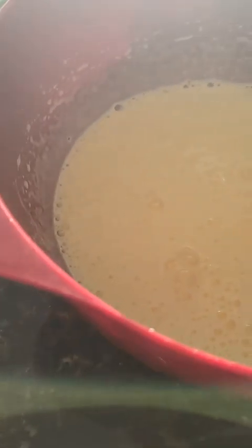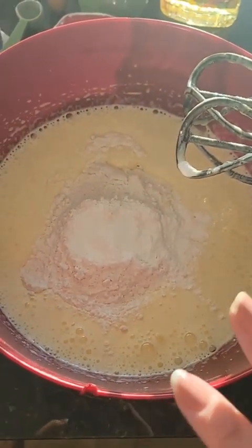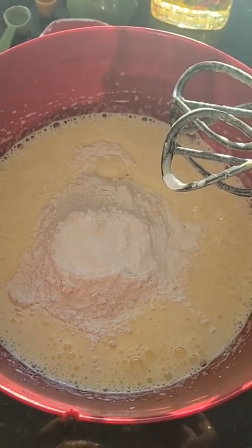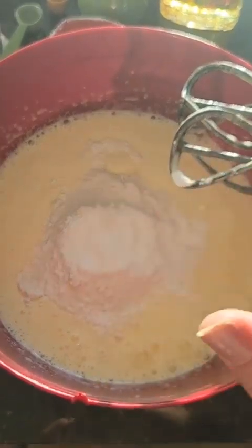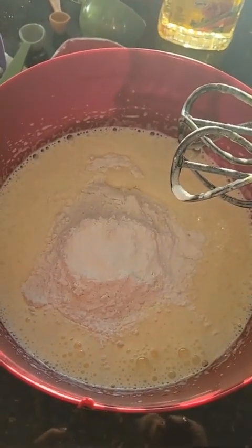Look at how nice and light and frothy that is — that's what you're looking for. To the bowl, we just added in some oil, salt, baking powder, and flour, and we're going to mix it until it's just combined. No more than that, otherwise you're going to deflate your egg whites.